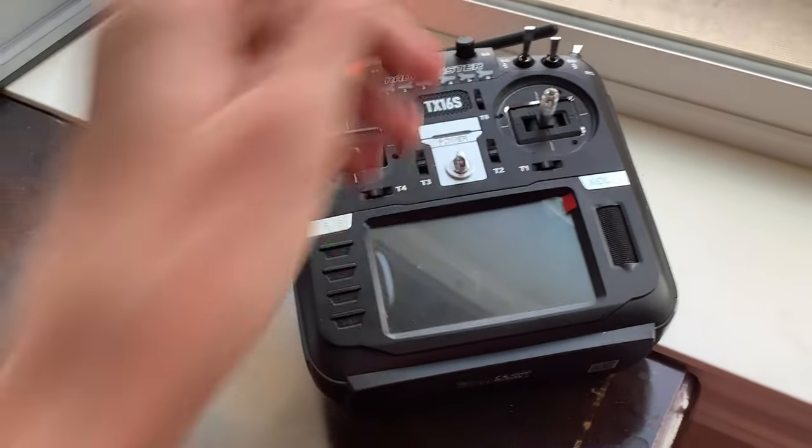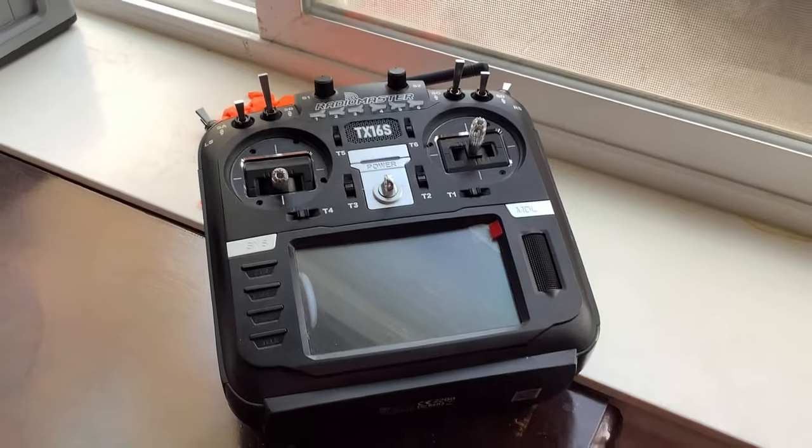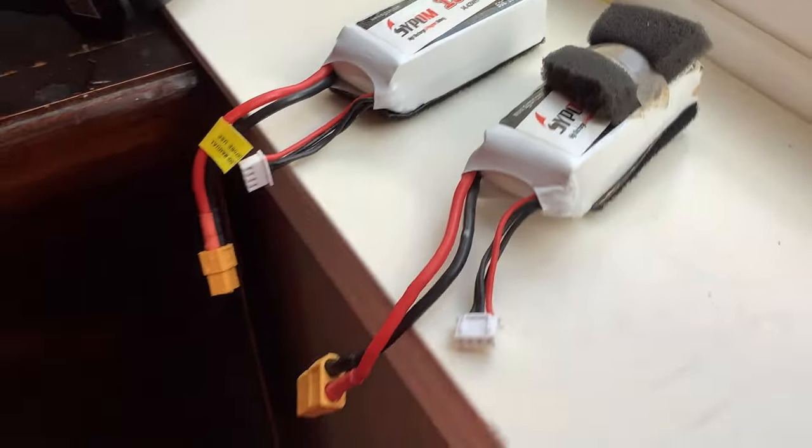The TX16S has worked great for that. Originally for the receiver I got a FrSky one that cost $40, but annoyingly on the first flight — granted it was not a successful one — the antennas actually broke. Recently I got another receiver that cost half as much and it works just as well, and the antenna hasn't broken.